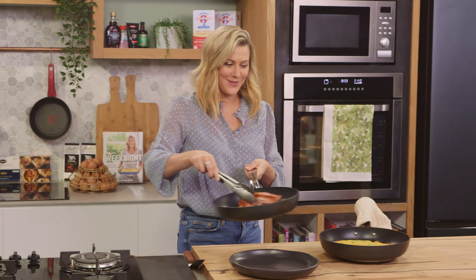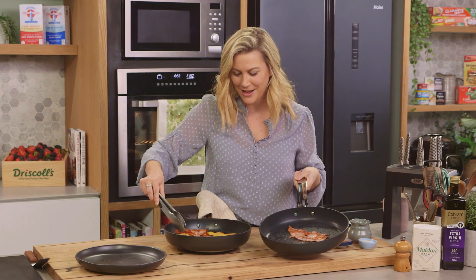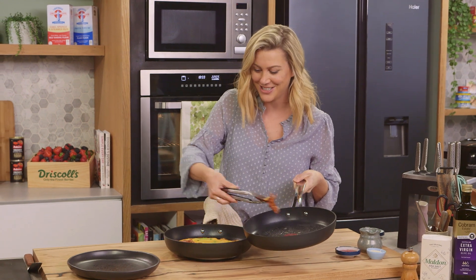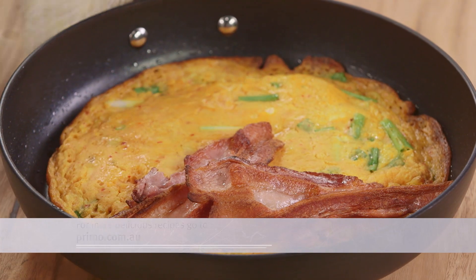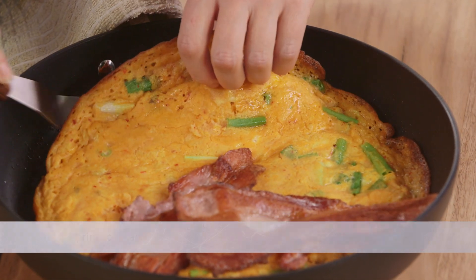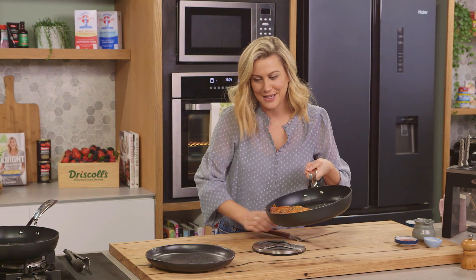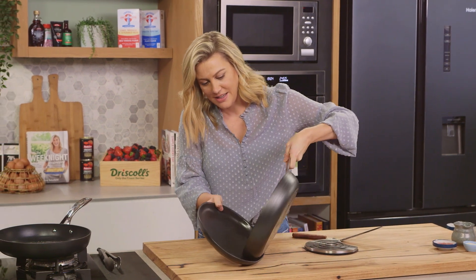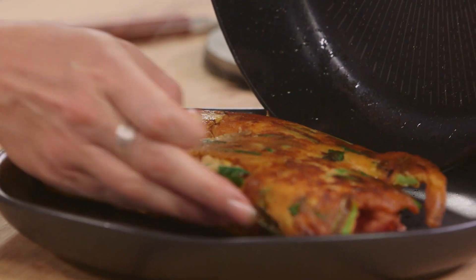I'm just going to drain the bacon off. This is definitely not the traditional way of making a Korean pancake, but I promise it works and it is really delicious. We're going to place the bacon on one side of the pancake, and then carefully, very carefully, flip the pancake. To get it on the plate, bring the plate to the pan and get that onto our plate.